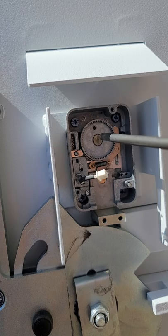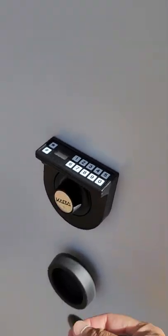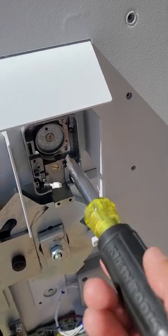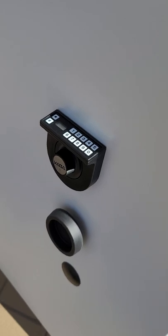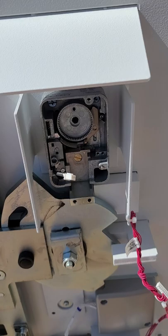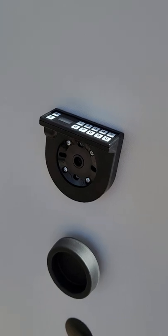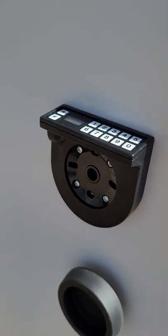First you need to remove this screw in the middle. I'm going to put my phone down because when you turn this through you need to hold this side, as it's always going to start spinning. These are the screw and the handle, and now it's been removed.